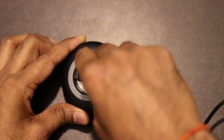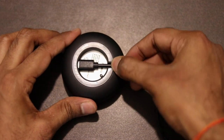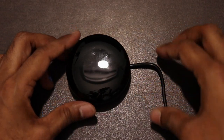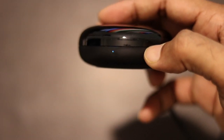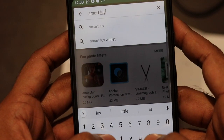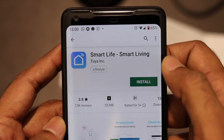Let's connect the power cable and check how this device works. After connecting to the power input you will get a steady blue light on the device, so you can confirm it's plugged in. Now go to your smartphone and download an app called Smart Life on your Android or iOS device.